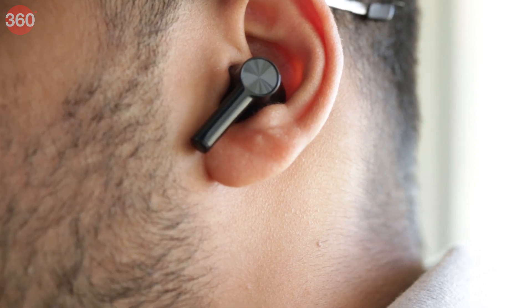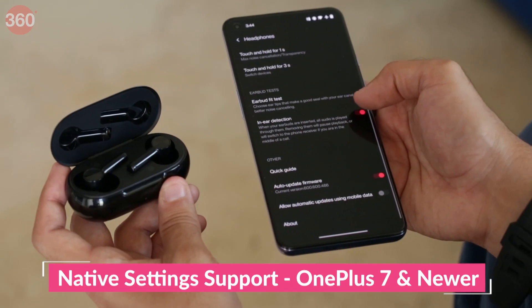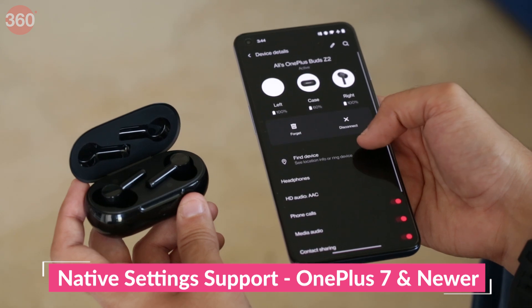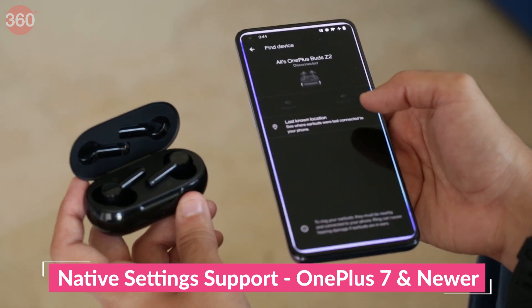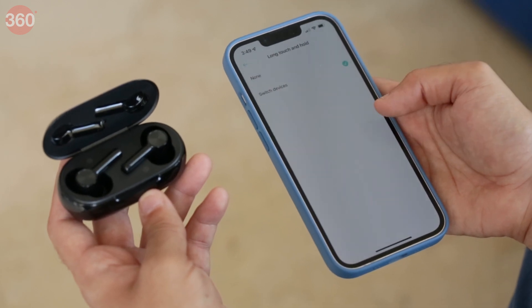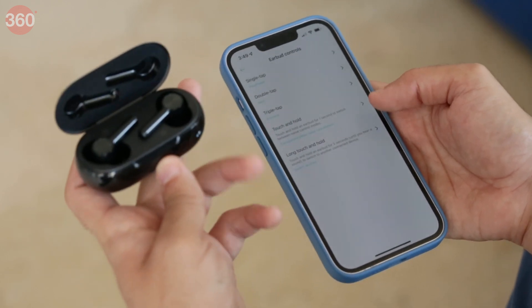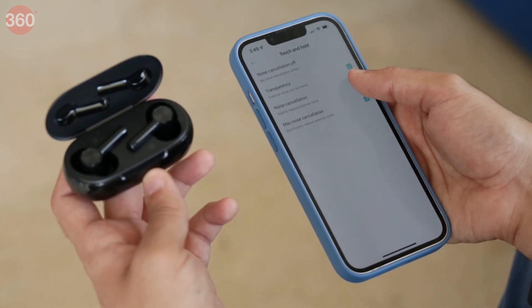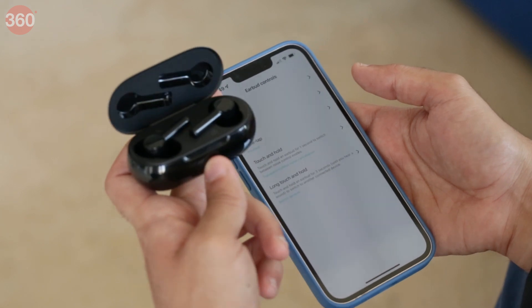There are touch controls which can be customised either through the native Bluetooth settings on select OnePlus smartphones or through the Hey Melody app, which is available for iOS and Android. You can use the controls to switch between ANC and transparency modes, invoke the voice assistant on your smartphone, and quickly switch between the last two paired devices, apart from playback controls.